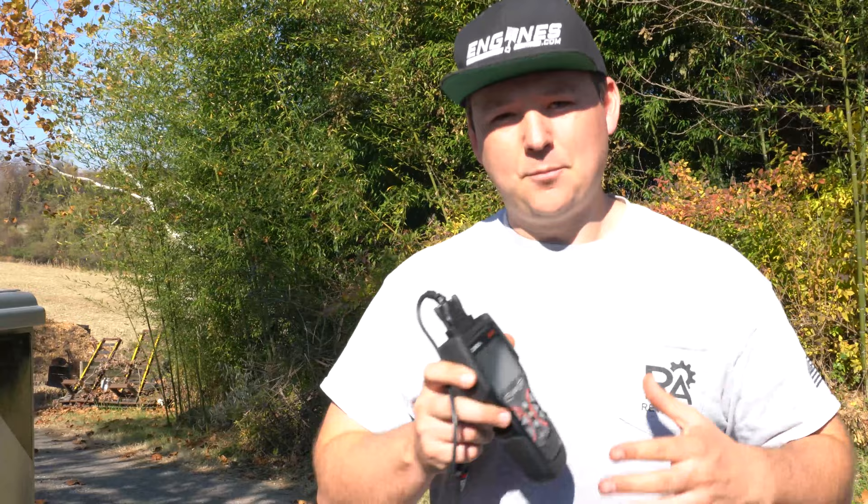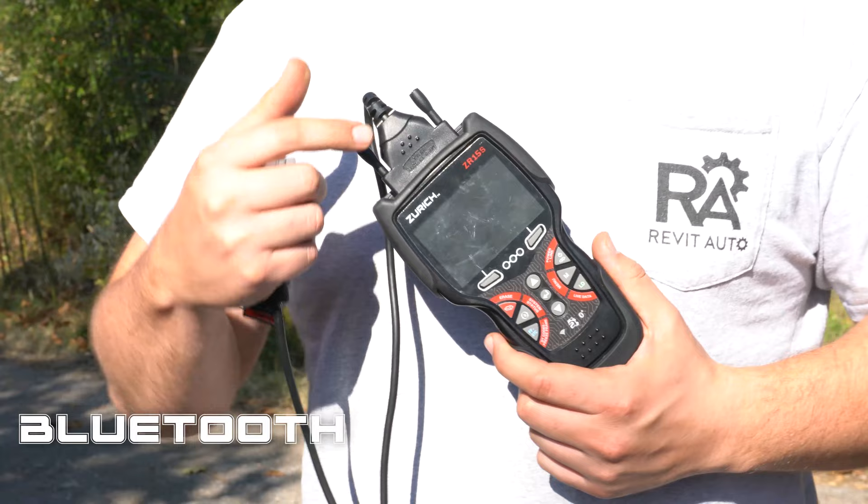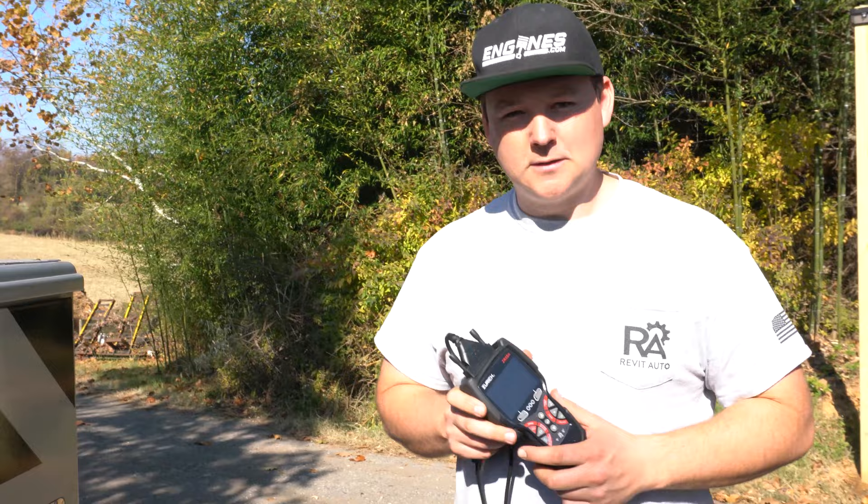Be sure to smash that subscribe button, because every single individual feature that we use on this, we're going to have a separate video for. The really cool thing that sets this apart from all the other scan tools is that it has Bluetooth and Wi-Fi connectivity. You can download an app on your phone called Repair Solutions 2, which we'll have another video on, and that'll further allow you to get additional enhancements from your scan tool.